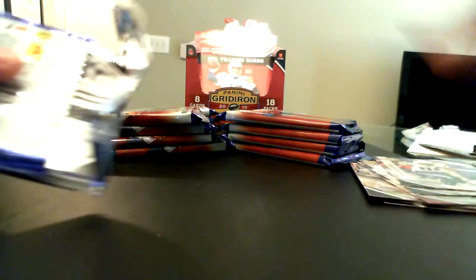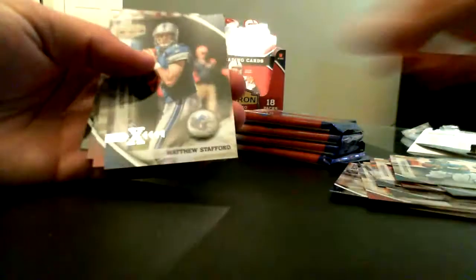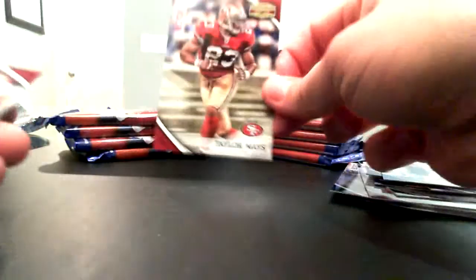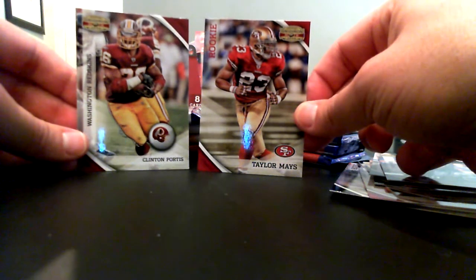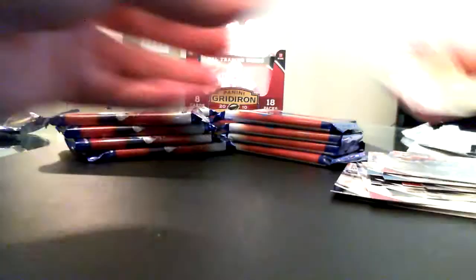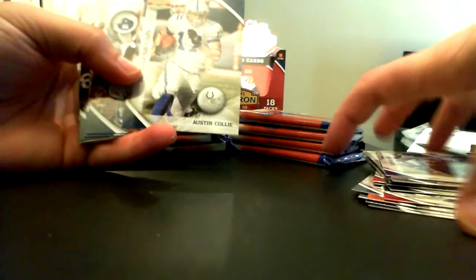Here's a Matthew Stafford X, which should be numbered out of 250 — and it is. And a Taylor Mays rookie card. I actually like the look of the rookie cards a little bit more — it doesn't have the team name on the side, the Gridiron Gears logo is moved back to the top right corner. 18 packs and you're supposed to get four hits in each box — I'm guessing that's one nice autograph, one sticker autograph, and maybe two jersey cards.